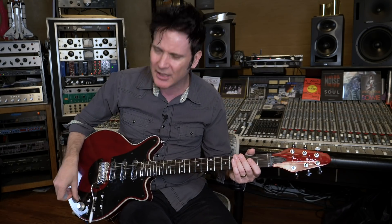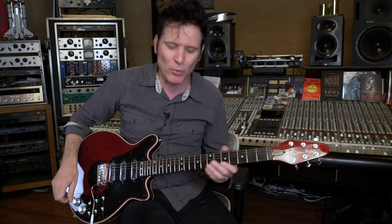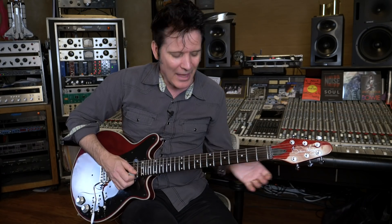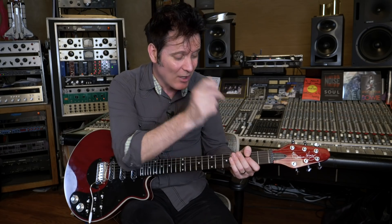I was talking to the amazing guitar builder Scott Baxendale, and I asked him how come more people don't use zero frets on their guitars. He responded that people are starting to, because they're starting to realise just how much more even it sounds. Whether each string is open or not, it has a fret creating the note.